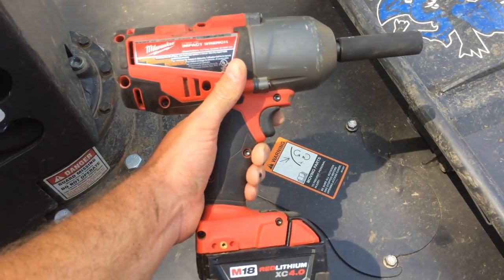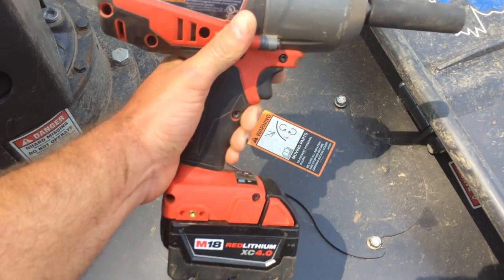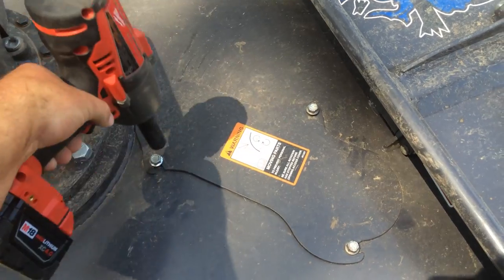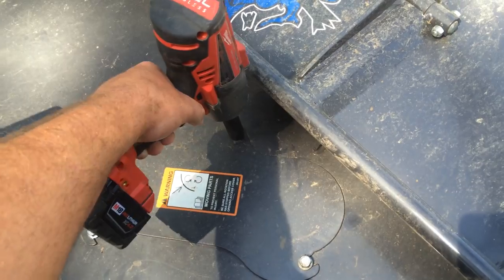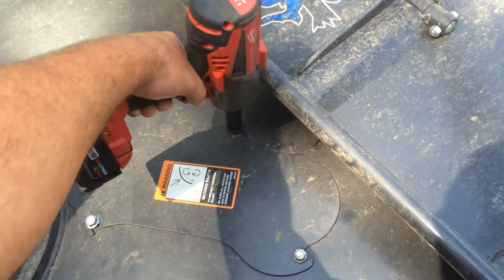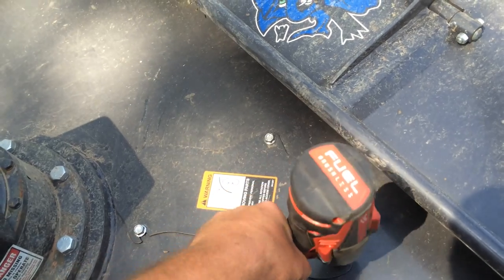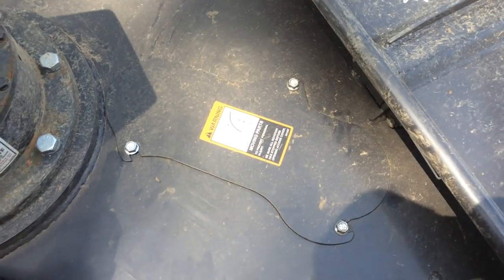This is the impact wrench I'm using — it's the Milwaukee 2763, 18-volt. It's in the low-torque setting so I don't strip the bolts out. I highly recommend these for keeping in the truck for changing blades, drives, or tires, or pretty much anything you need to work on.